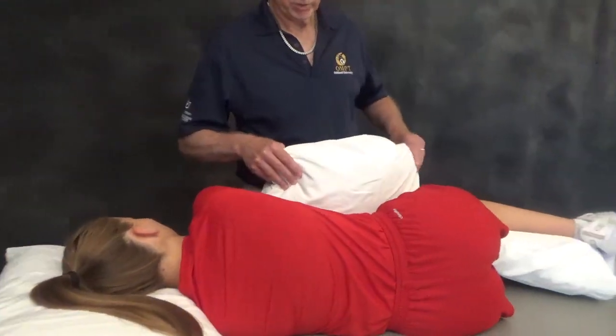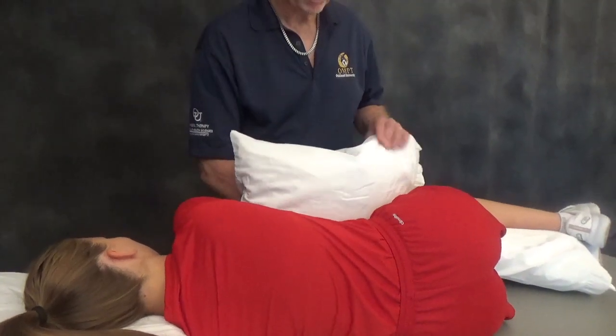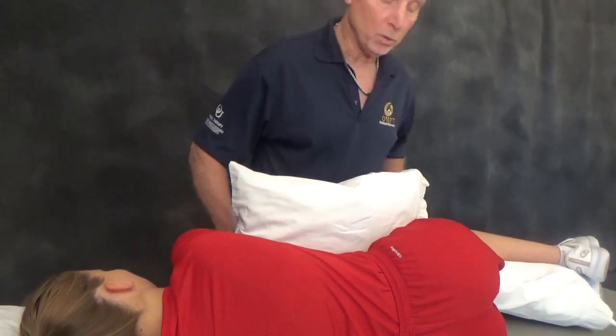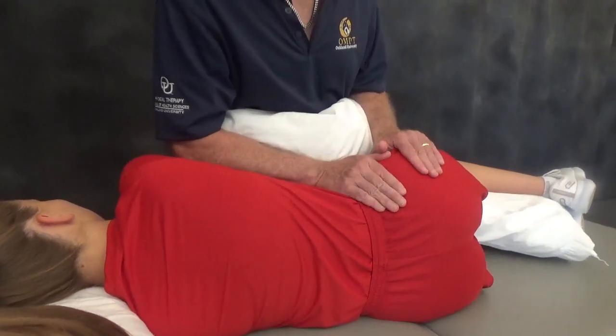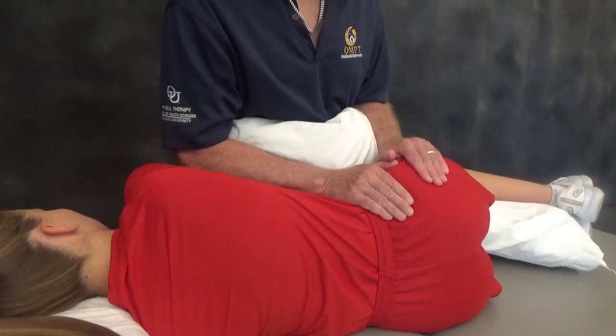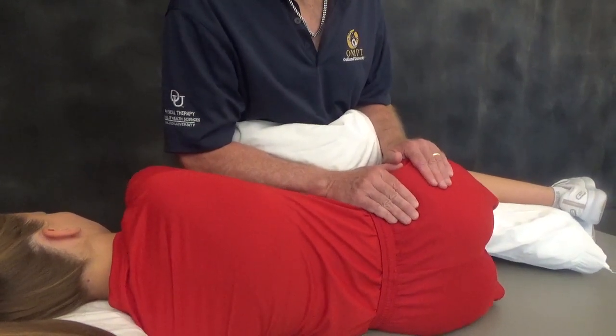As always, use a pillow to create professional separation between you and the patient and to increase their intra-abdominal pressure. Use a cupped hand grip over the lateral pelvis, and make sure that your grips are completely comfortable as you deliver this lumbopelvic vibration.